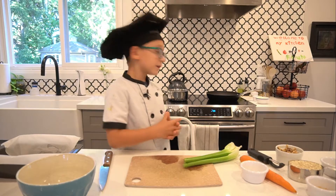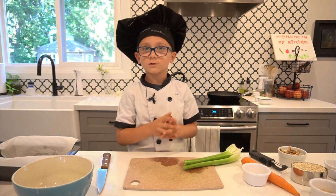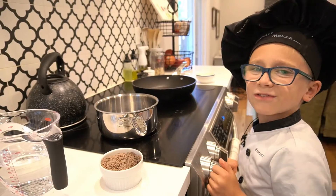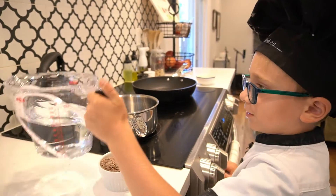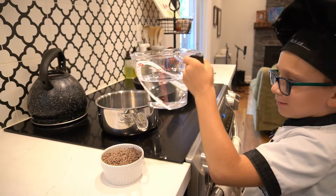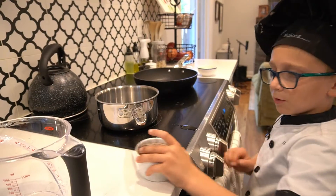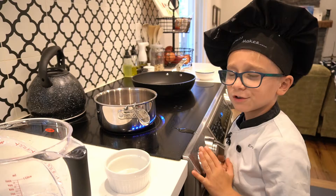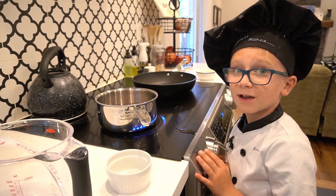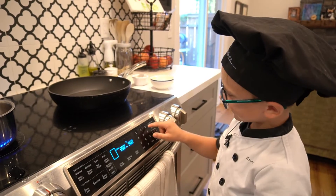First, we're going to get our lentils going because this calls for cooked lentils, so I'm going to go get that going. I have three cups of water here. I'm going to put this into a medium saucepan, put in my lentils, and turn this to high. Once it's boiling, I'm just going to turn it down and let them simmer for 25 minutes. While I'm here, I'm going to preheat my oven to 375.